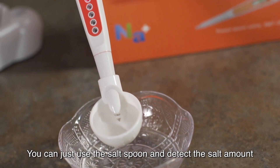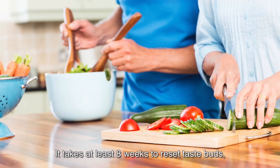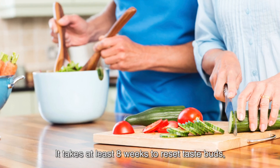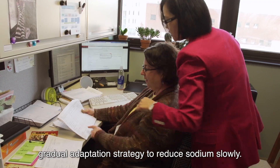You can just use the salt spoon to detect the salt amount and then control the portion. It takes at least eight weeks to reset taste buds, so Dr. Chung is using a gradual adaptation strategy to reduce sodium slowly.